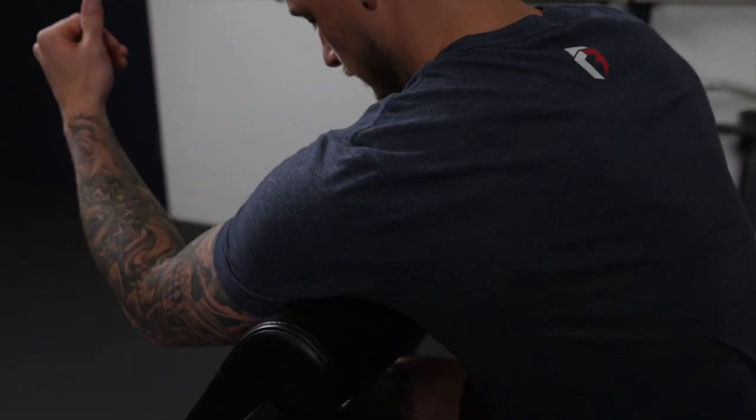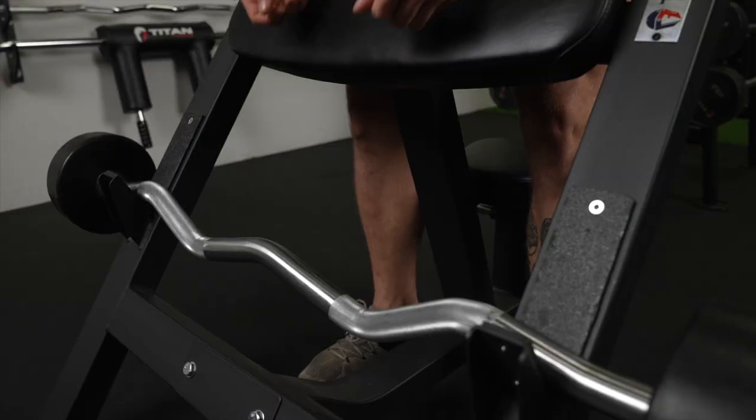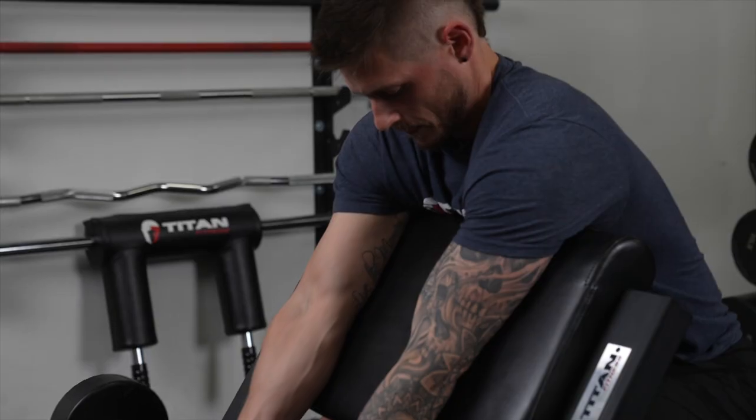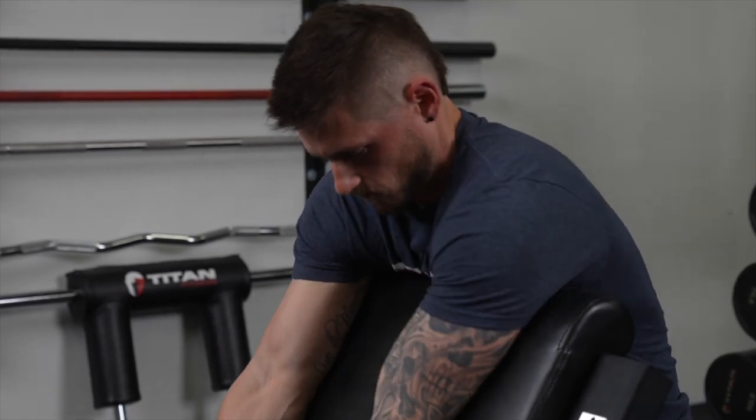Once we assure that we have the right height, we're going to take our arms flush against the pads. We're going to grip the bar so that our hands are slightly rotated inwards, and then we're going to depress our armpits into the top of that pad to lock everything in place.